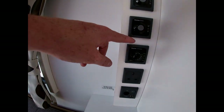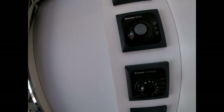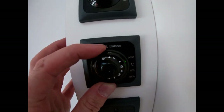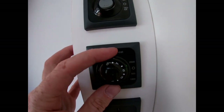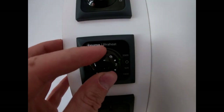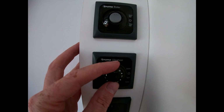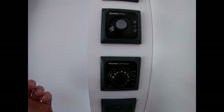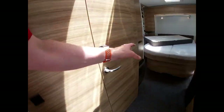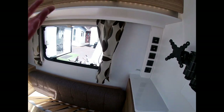Then we've got our heater. We can run it on electric or on gas. From the electric side we have four settings: zero which is off, half a kilowatt, one kilowatt, or two kilowatts of power — depending on what power we have available on site. We change the heat using the middle wheel from one up to nine. It is a blown-air system so you can see all our vents are down here, and there's one in the bathroom and one in the bedroom, so we've got vents everywhere.